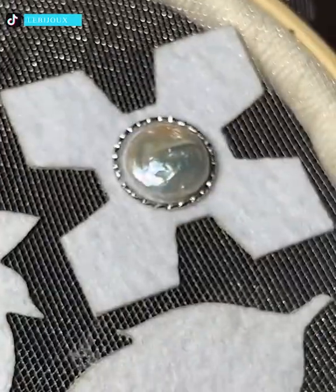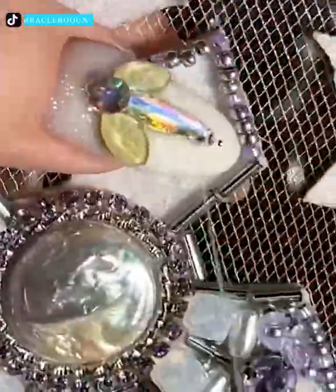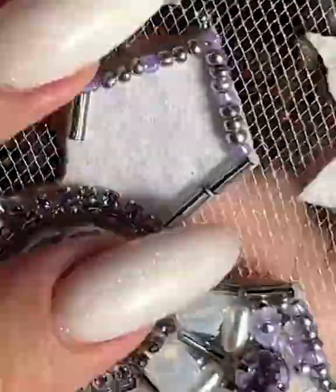This girl is creating a pin for her clothes using different types of jewelry materials and combining them into a mesmerizing work of art.